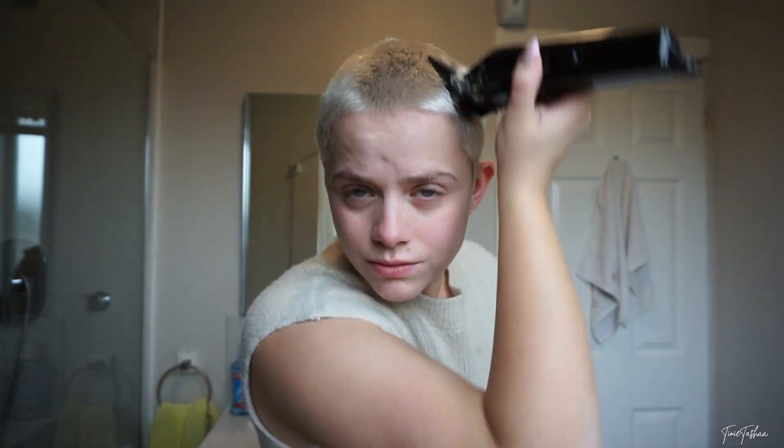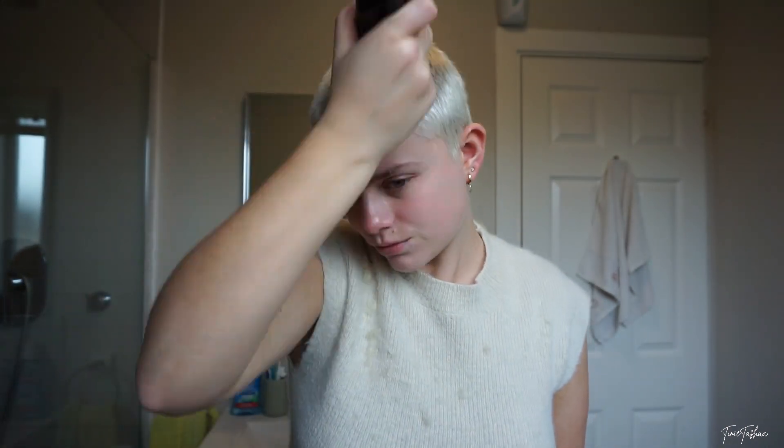I think I messed up the back but I think I'll be able to fix it. I'm not even going to show you — it's so bad. Okay, I refuse to show you the back because I'm really hoping it will fix itself when I bleach it, which I'm about to do now. I really hope this isn't a sign that this whole thing is going to flop, but we can hope and pray.